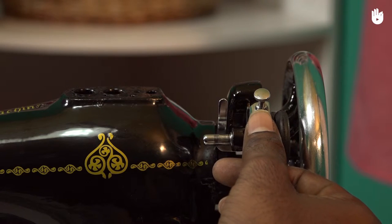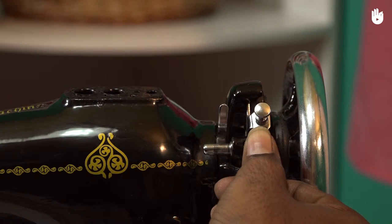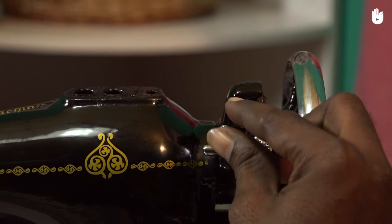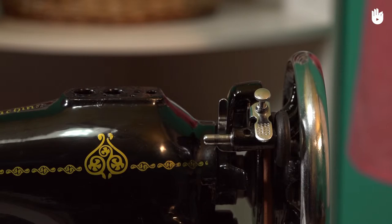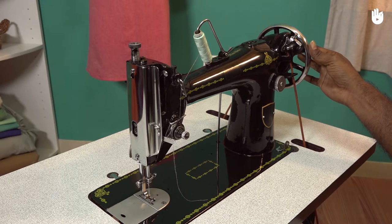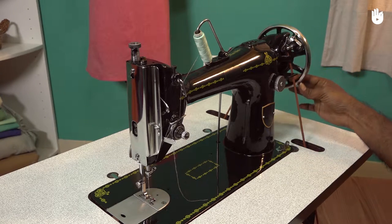Press the bobbin latch to check the condition of the bobbin winder. The smaller latch has to lock down onto the bobbin spindle with little or no resistance. Ensure that the latch is in contact with the spindle, otherwise the bobbin will not lock in place. Rotate the balance wheel towards you to check if the movement is fluid.